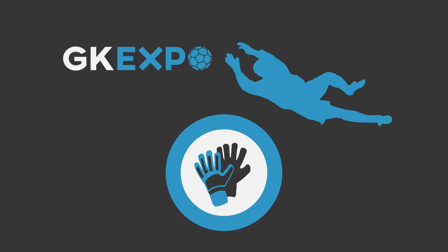Hello GK Union, welcome to a special episode of GKExpo where I will show you all the new gloves that I've added into my collection. All these gloves were ones that I ordered back in January, but due to some delivery complications, I only got all of them now.